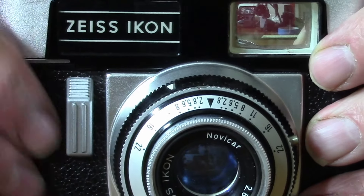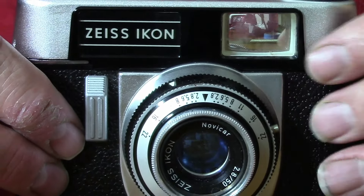When you think of the golden days of the Zeiss Contessa and other Zeiss cameras, this doesn't seem to compare. However, it's not a bad camera — it just hasn't quite got that feel of the others. But let's see if it produces a decent photograph.